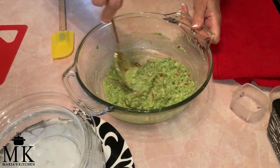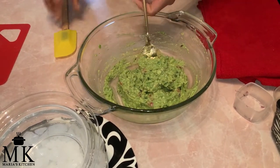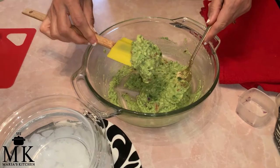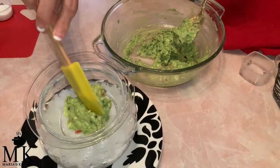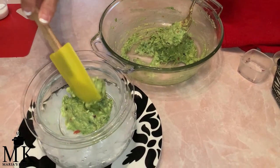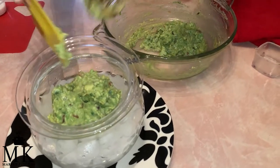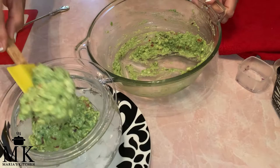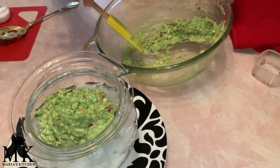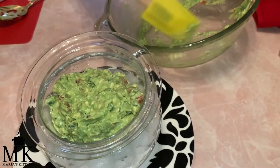I went ahead and tasted it — you'll want to do a taste test because it needed a little more salt, so I added some. Now we are going to fill this beautiful little dish. You want to keep this cold, and I have this little container we can set on ice. We're going to wrap it with some plastic wrap — oh, look how pretty and green that looks!